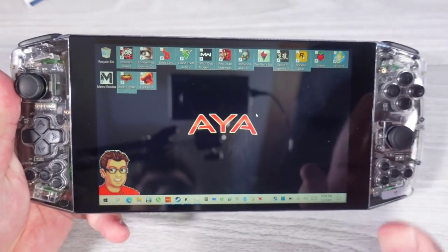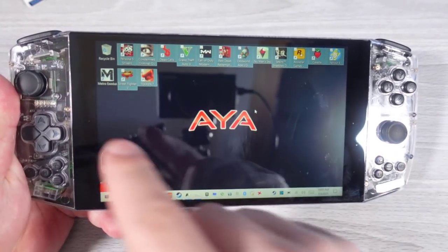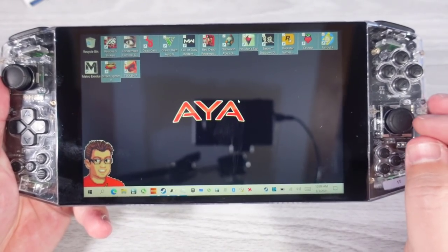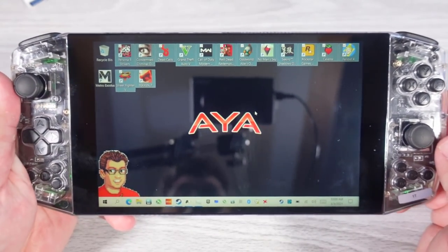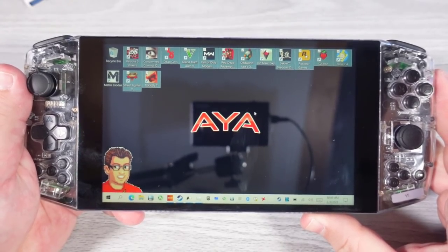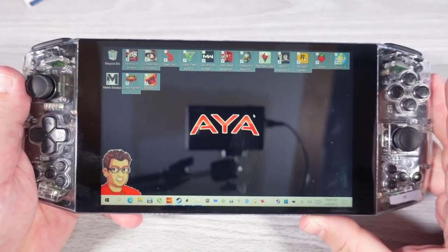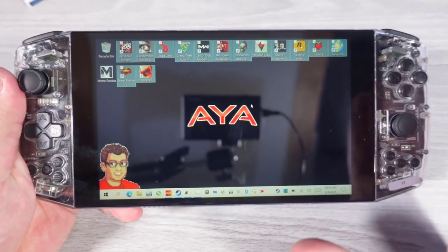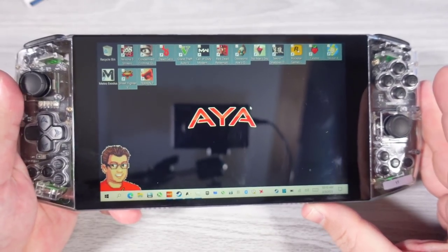Looking at some of the differences from the pre-production model to this new Founders Edition, I am overall pretty impressed with how everything came out. The only stickler is that I wish the AYA team could find a way to update the gamepad firmware remotely — or at minimum, correct that for the production model. Outside of that, the stability testing is very, very impressive. Updating drivers without a hitch — it can't be understated. For a first-generation device, it is working alarmingly well and almost as good as most people would expect.